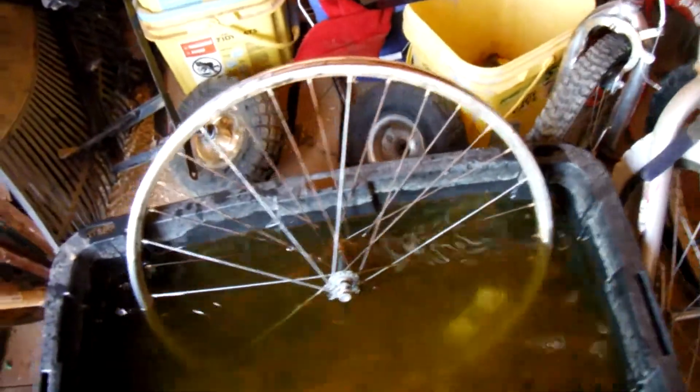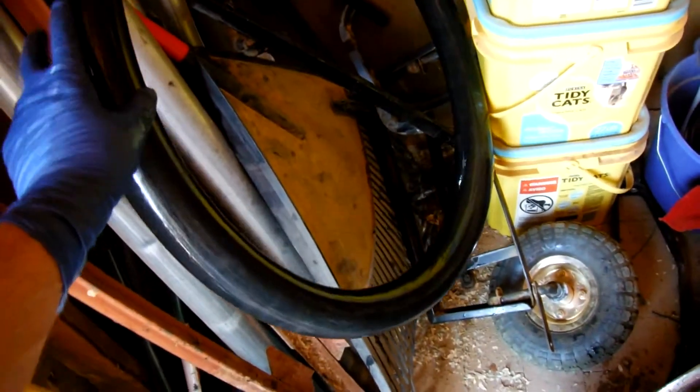That's from that other beach cruiser that my kids ride — I put a flat on it. I went completely around and there are no holes at all. I'll leave this to dry over there, and this weekend I will repair this one.